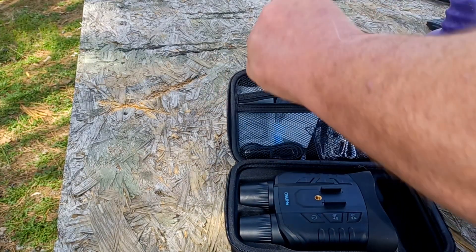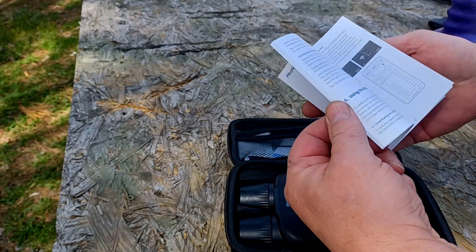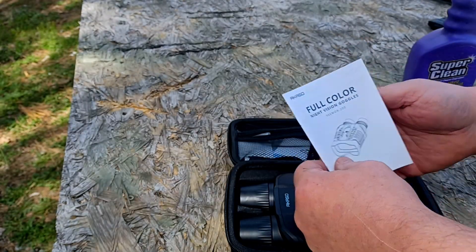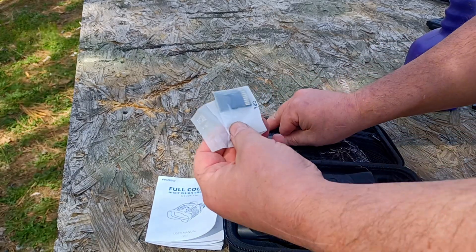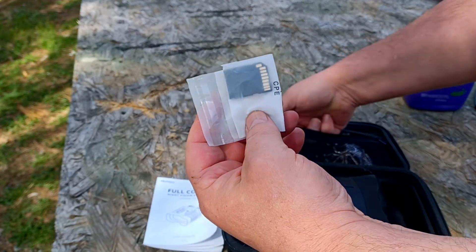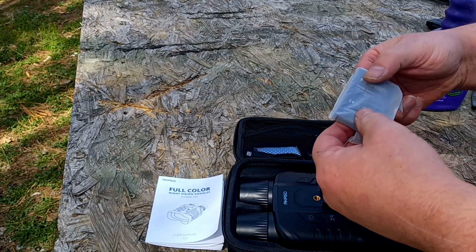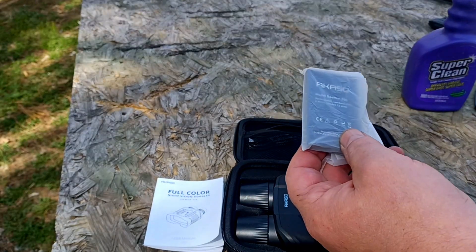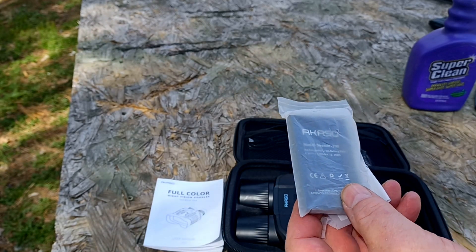Put a zipper here. Comes with your instruction manual, very detailed in English, which is nice. Comes with an adapter card for the memory card, which is already in it. You get a spare battery, which is always really nice. That way if your battery goes dead in the wild, you can just plug the new one in and keep on filming.